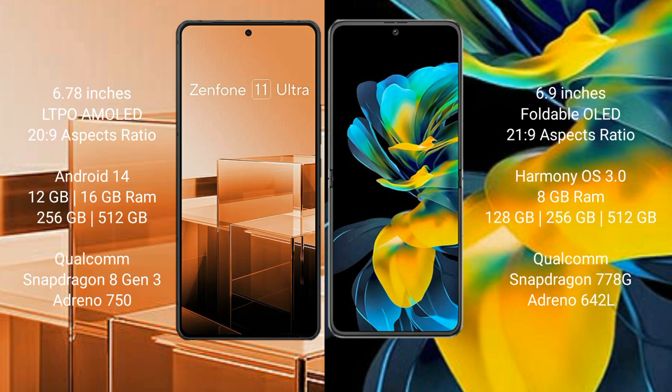Asus Zenfone 11 Ultra runs on the Android 14 operating system. Huawei Pocket Ace runs on the HarmonyOS operating system. Asus Zenfone 11 Ultra comes with 12GB or 16GB RAM.